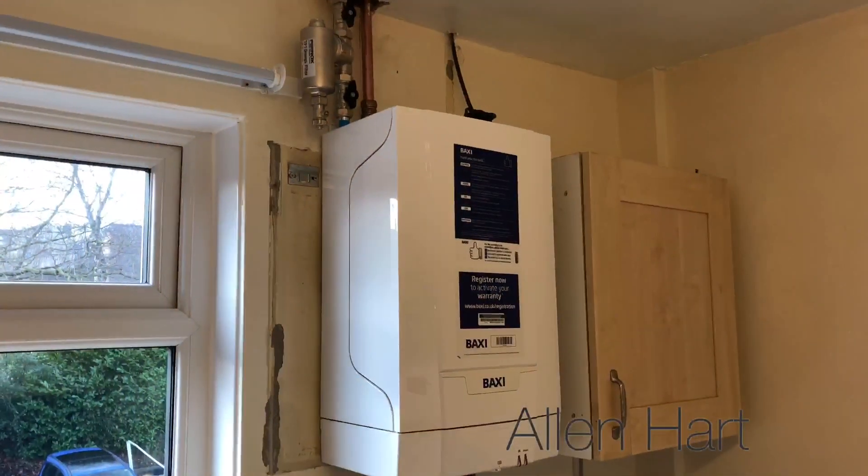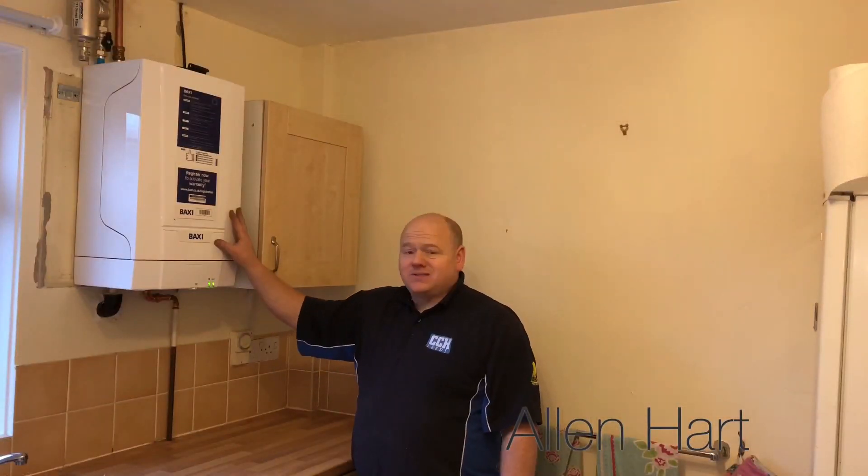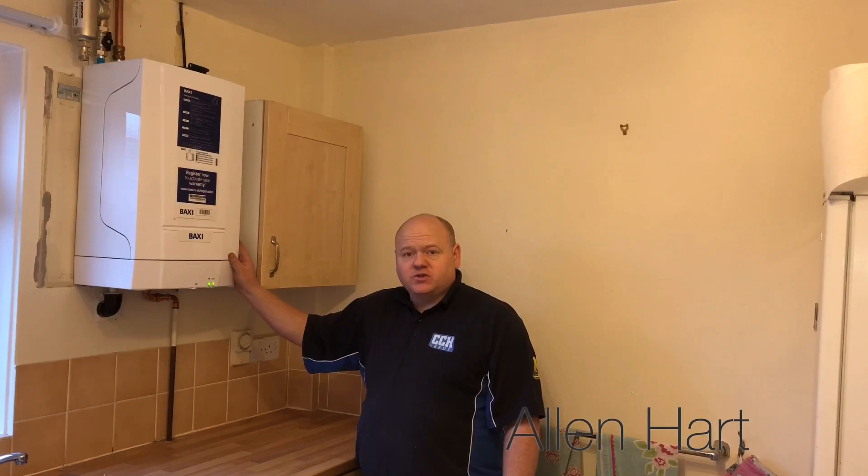We're just finishing off now, just a few bits of tidying up to do. We've finished installing a Baxi Eco Blue Advanced Heat onto an S-plan with a Nest learning thermostat. Thanks for watching.